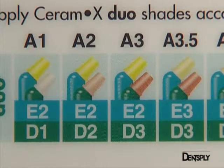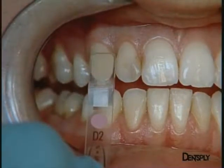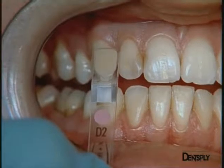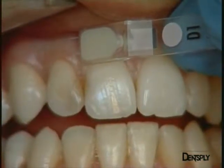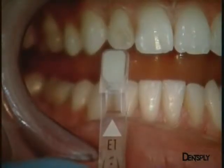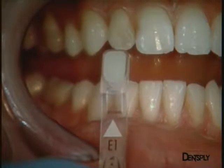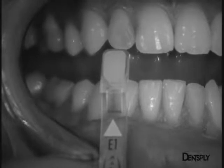If the shade is chosen with the composite shade guide from the Ceramix kit, we are confronted with exactly the same phenomenon: D2 seems a little too saturated for the dentine, and D1 seems a little too pale. Turning to the enamel, a black and white photo can always be taken to show that E1 provides the best match.